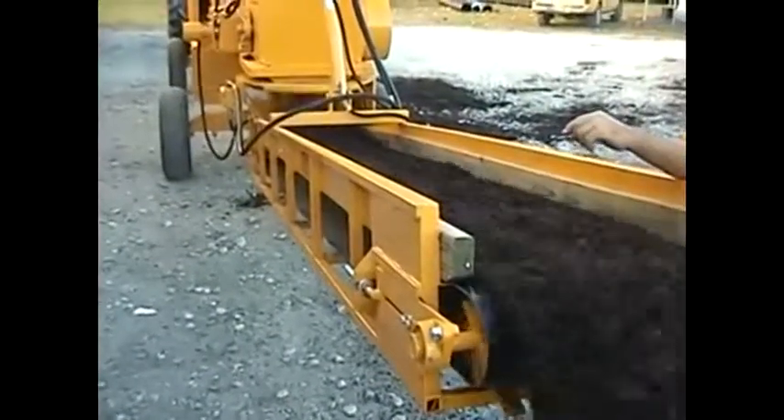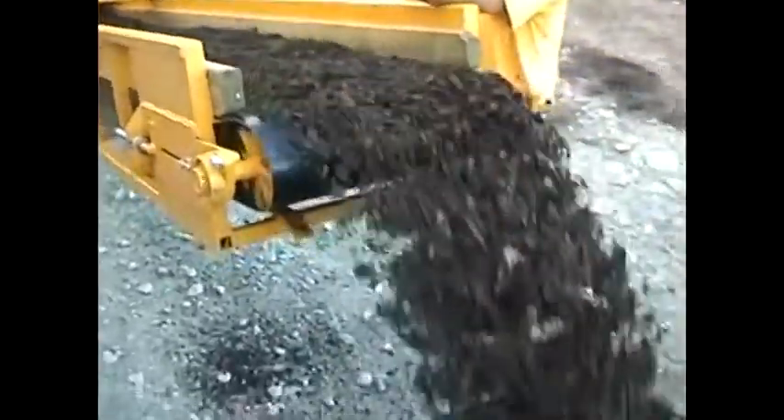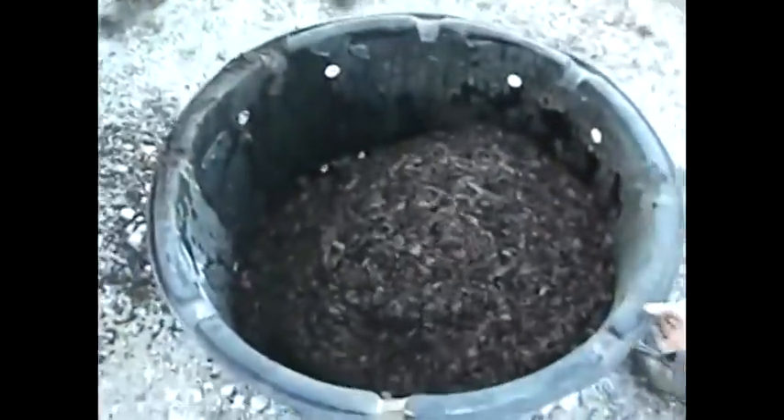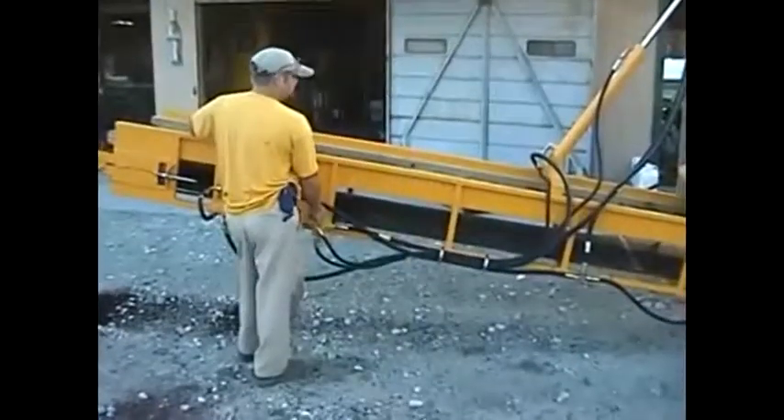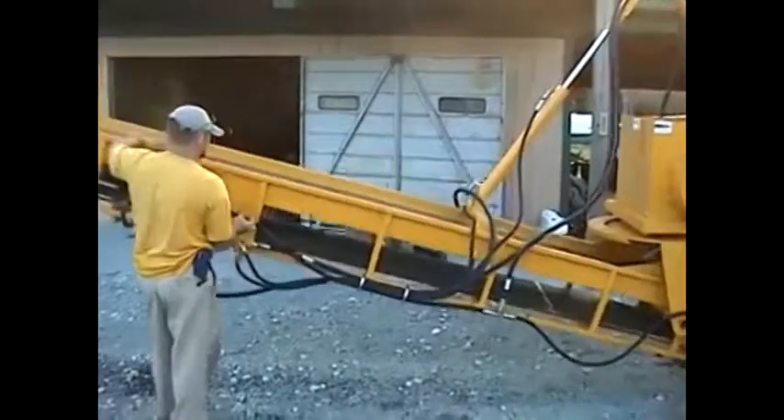Of course, it can be controlled at variable speed. The conveyor raises up and down if you want to stockpile. If you want to drive out into the field, you can fill pots right in the field because they're too big and too heavy to move.